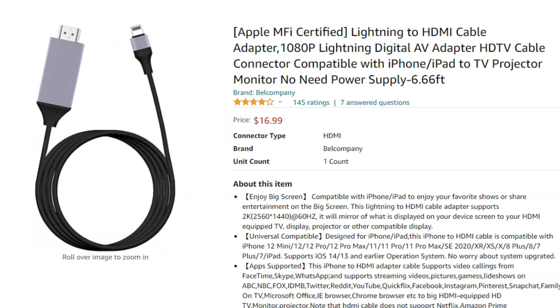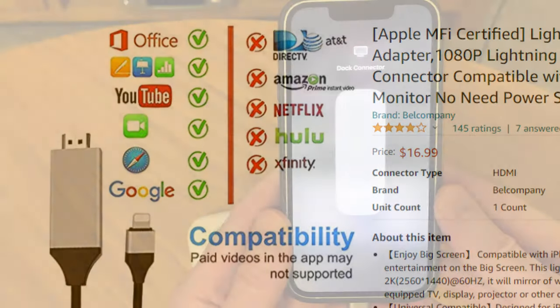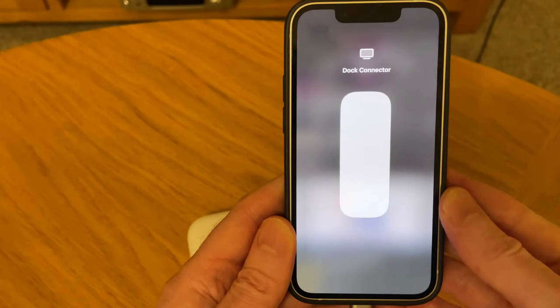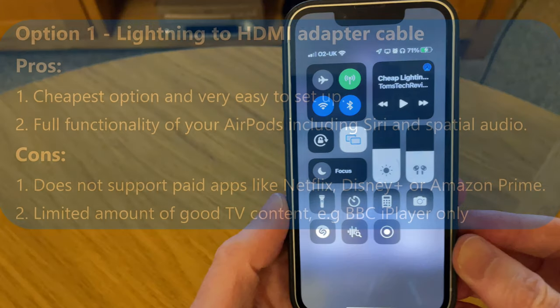This method works well, especially if you like watching a lot of BBC TV programmes, but apart from that the choice of TV programme content is quite limited. I also had an issue with no volume control after connecting my AirPods 3 to my iPhone when it was attached to the Lightning to HDMI cable, but this was easily fixed by removing the AirPods from my ears and then putting them back in.